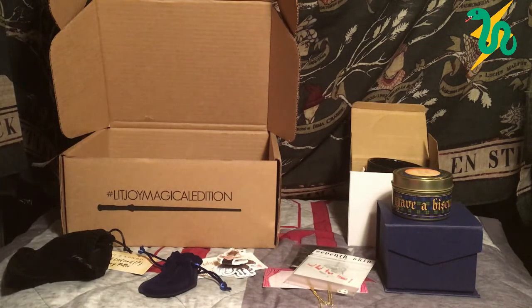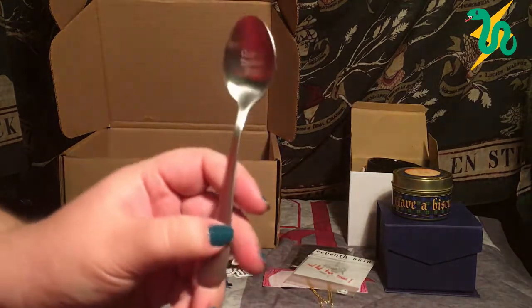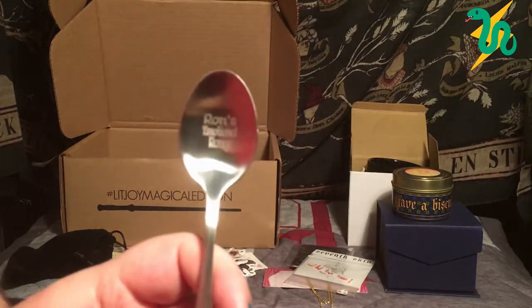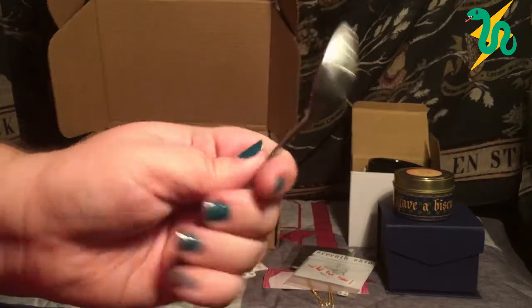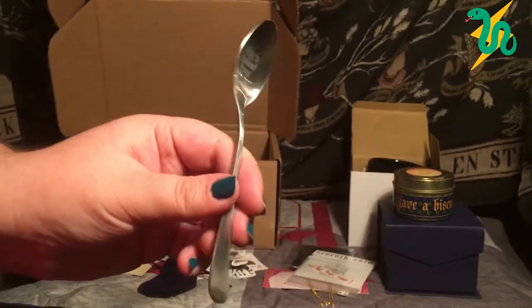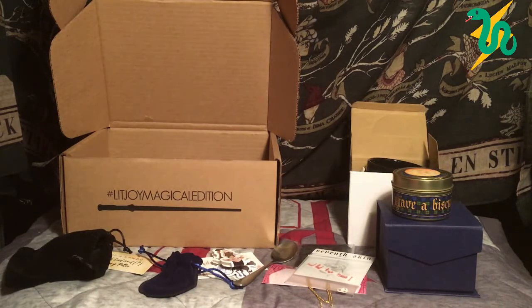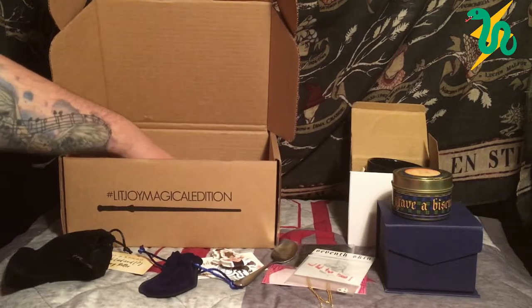Oh my god — I've been waiting to take this one out. I've seen this kind of thing on Etsy before — it is a teaspoon. More importantly, it is Ron's emotional range, because according to Hermione, Ron has the emotional range of a teaspoon. That's clever! So funny and so accurate because Ron is just ridiculous.